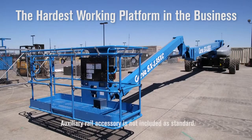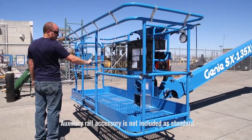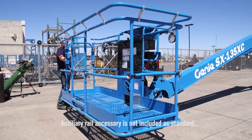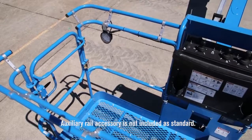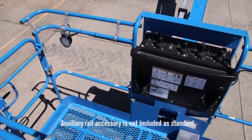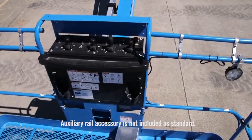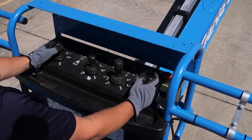The platform on the SX135XC features three entry access points with a single swing gate standard, and it rotates 160 degrees from side to side to make it easier for the operator to position it precisely. And once you step onto the platform, you'll see that the control panel is identical to many of our other Genie products. The drive controls, boom controls, and the layout are the same — there's just the addition of the control for the extending jib.